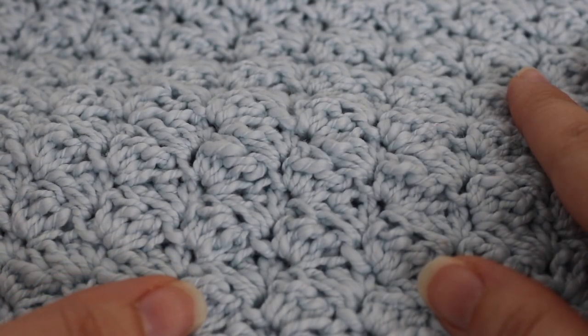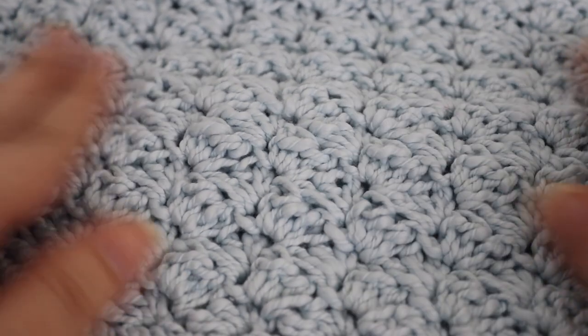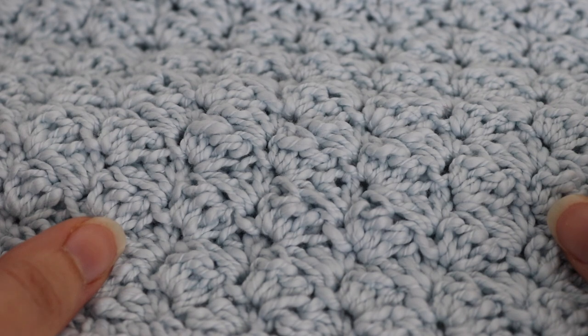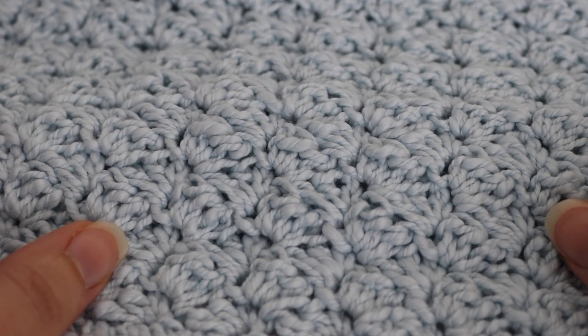Thank you so much for joining me today on how to make the burp cloth. I hope you enjoy today's tutorial — give this pattern a try! Please like, comment, and subscribe to see all future videos. And as always, happy crocheting! Bye!